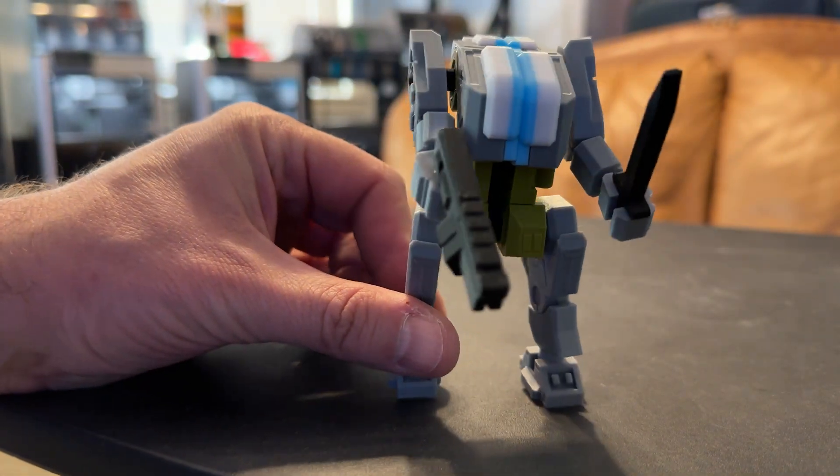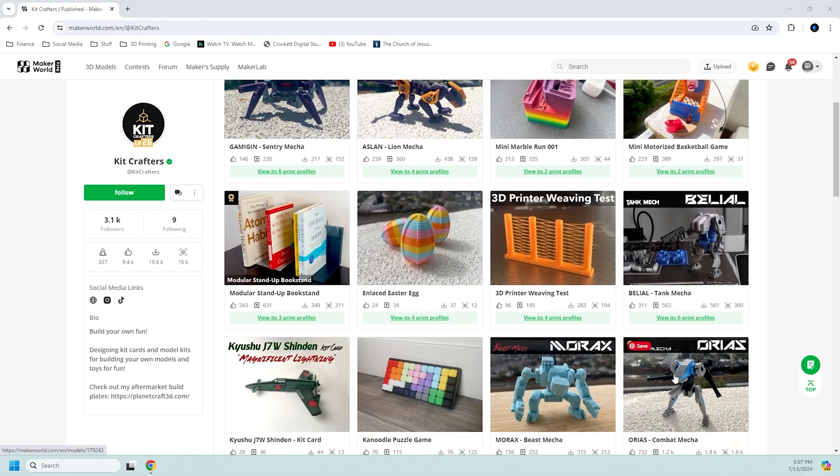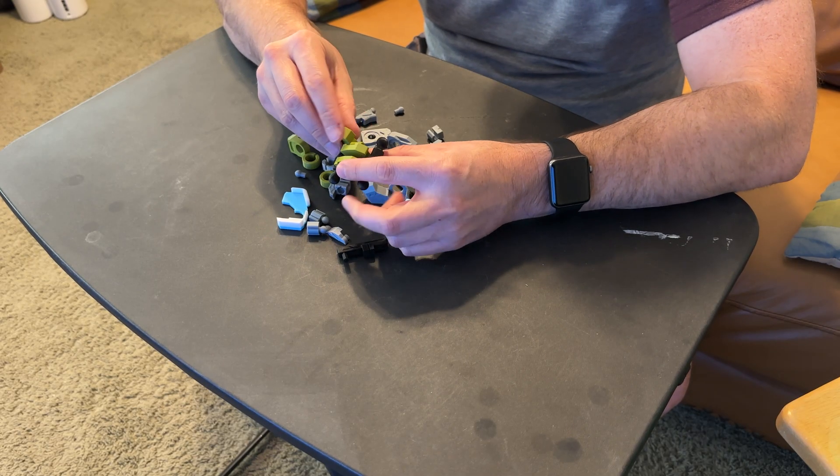Another really cool thing about Belial is that if you go to KitCrafters' page on Maker World, along with their other creations, you'll find other robot designs that look like they belong in the same universe as Belial. Got a young nephew with a birthday coming up? Give him a set of toy robots — just make sure he's old enough to know not to put things in his mouth, as all the little pieces could be a choking hazard.